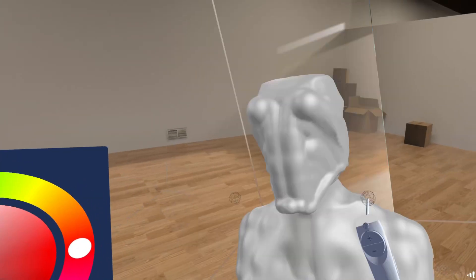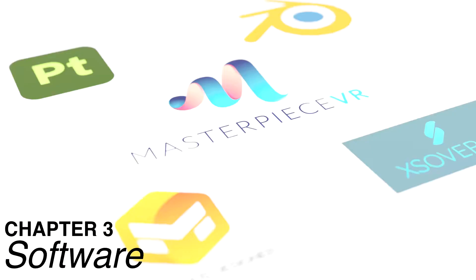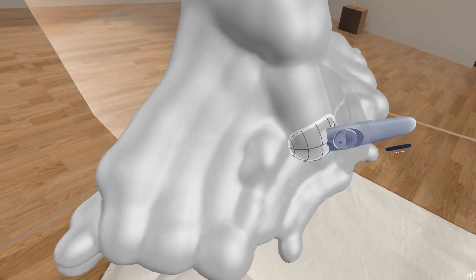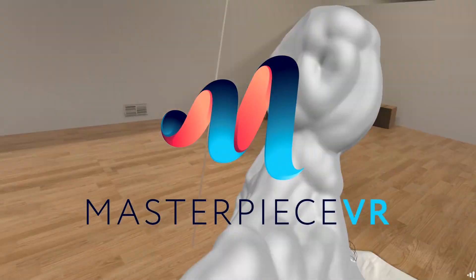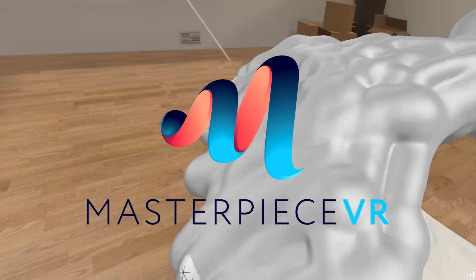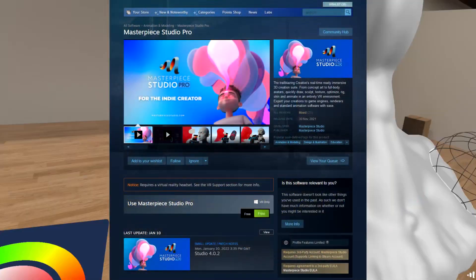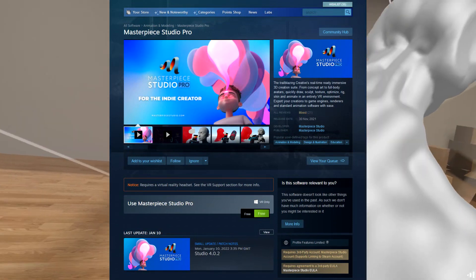Let's have a look at what software we can use to sculpt in VR. The software I use — well, there's a couple of them — but for the VR sculpting itself, I use Masterpiece VR. It's a free package you can download on Steam, although they did charge me five pounds back in the day. I think it used to cost something and now it doesn't — that kind of model.